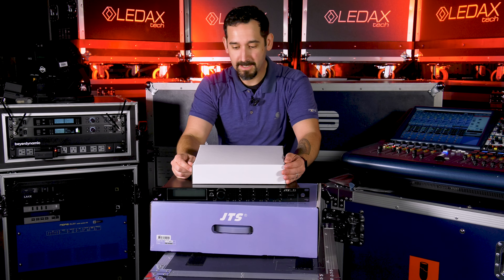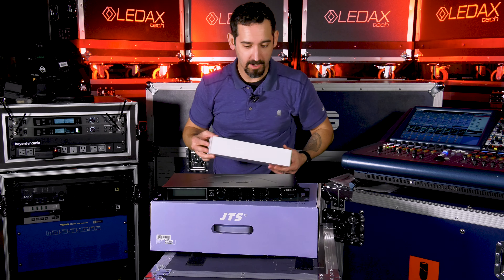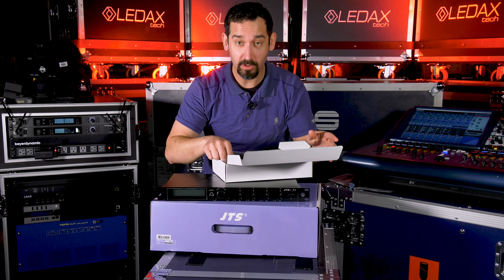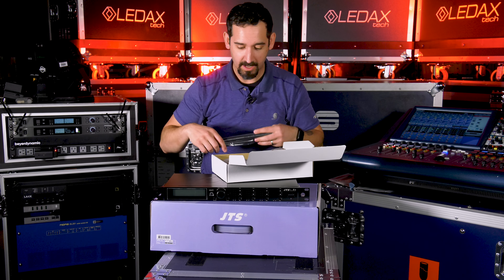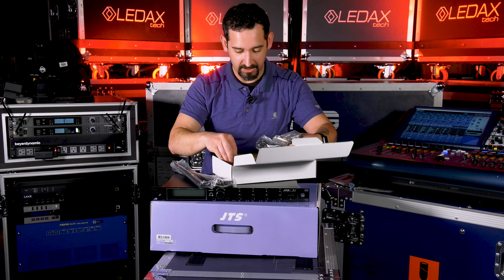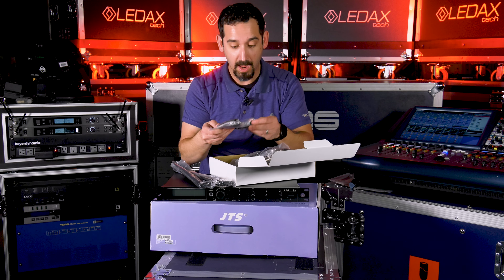Unboxing here, it's all packaged really well. You're going to get a big box in here. It's going to have all your cables and antennas. They give you a lot of jumpers for all of your XLRs and stuff like that. A few things you're going to want to notice is that you're going to have antenna jumpers, XLR jumpers, and even some power jumpers.